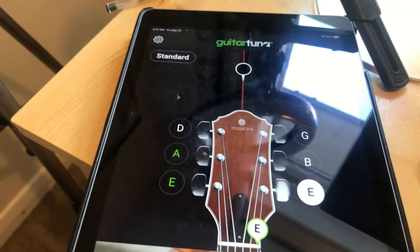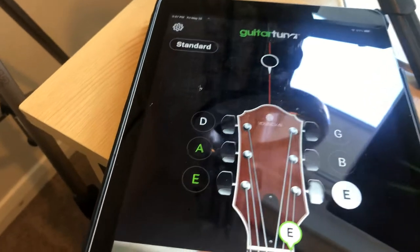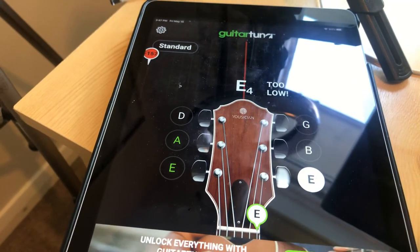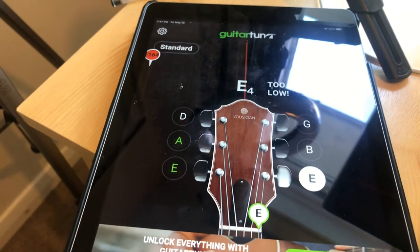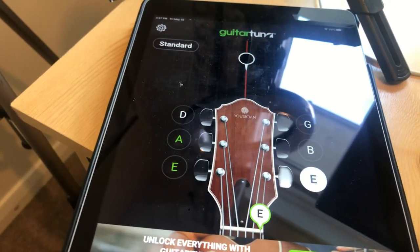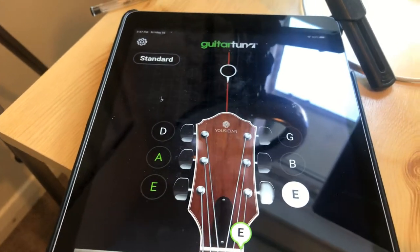Now the other thing to bear in mind is you need to allow access to the app with your microphone, so it will ask can the app use your microphone — you need to press yes. If you haven't pressed yes it won't be able to pick up the sound of the guitar.